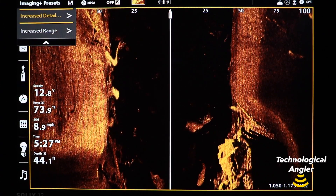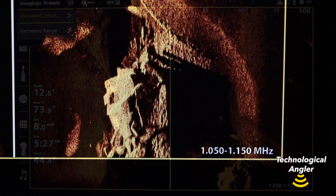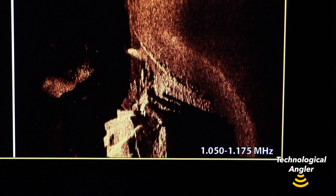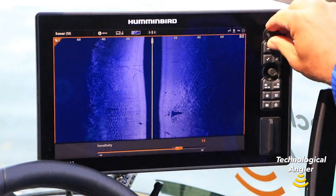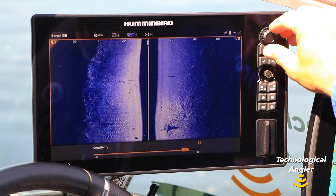When you choose increased detail, your chirp transmission range will shift to include higher frequencies, because higher sonar frequencies are associated with better resolution and target separation.